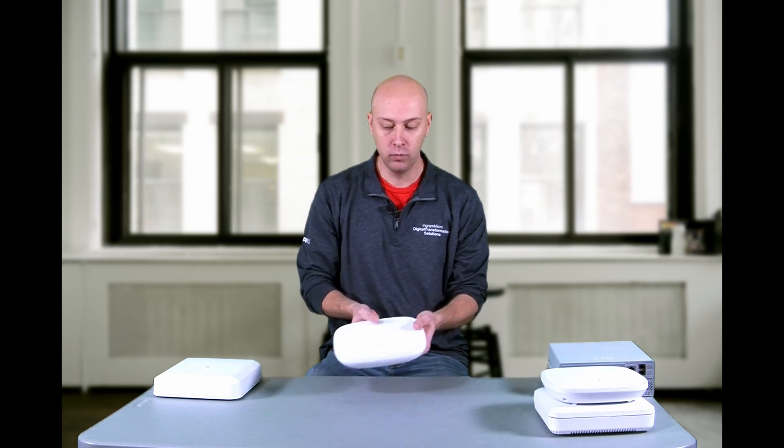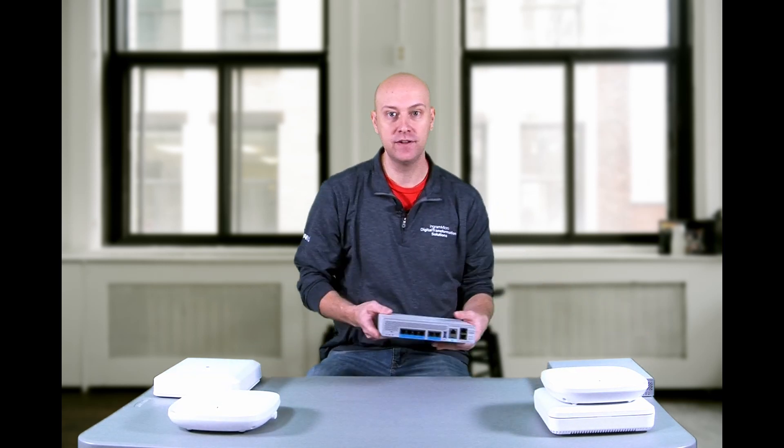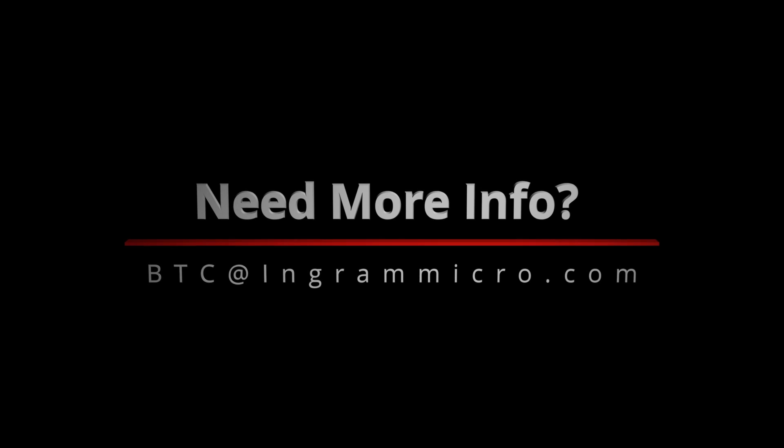So we've got some great benefits with the Catalyst access points, and some great benefits with the Catalyst 9800 series wireless controller as well. I'm Dan Stewart. Thanks for watching.